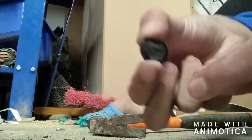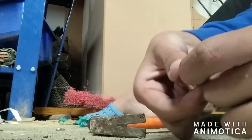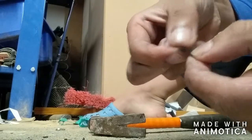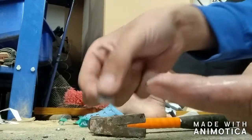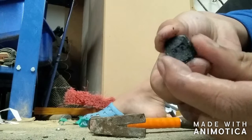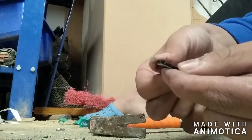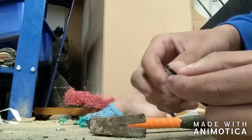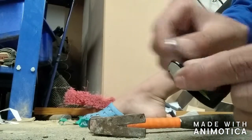Now we have this metal mesh. I'm going to dispose of it, but you guys can use it for something. And now we have this black powder that I'm not really sure of — it might be manganese dioxide that we see in everyday batteries. So I'm just going to get a metal object and start scraping it out.